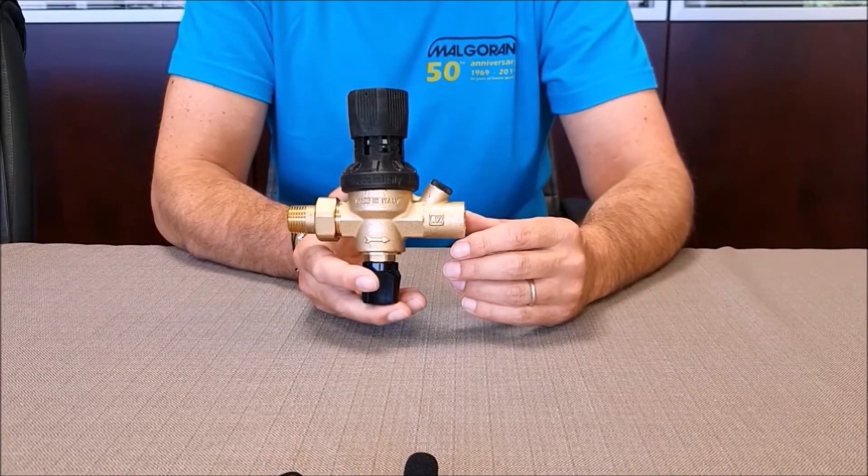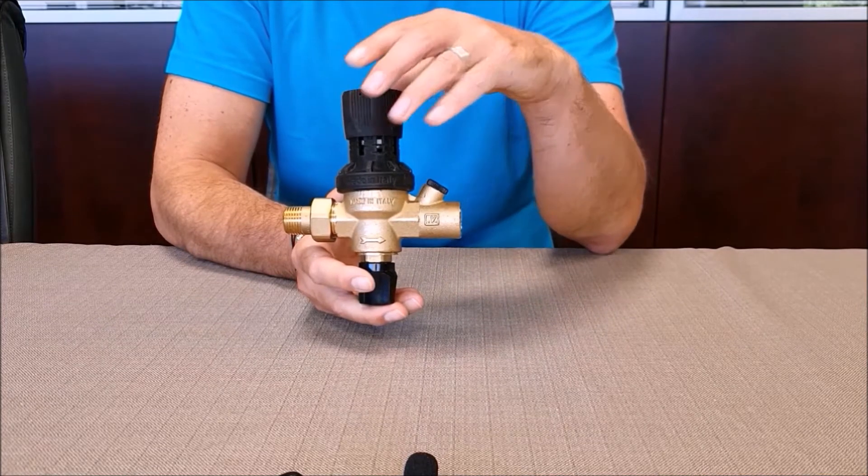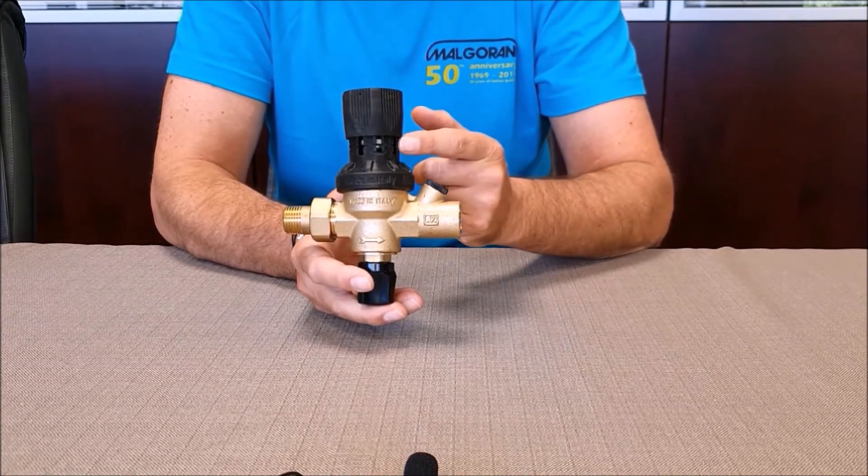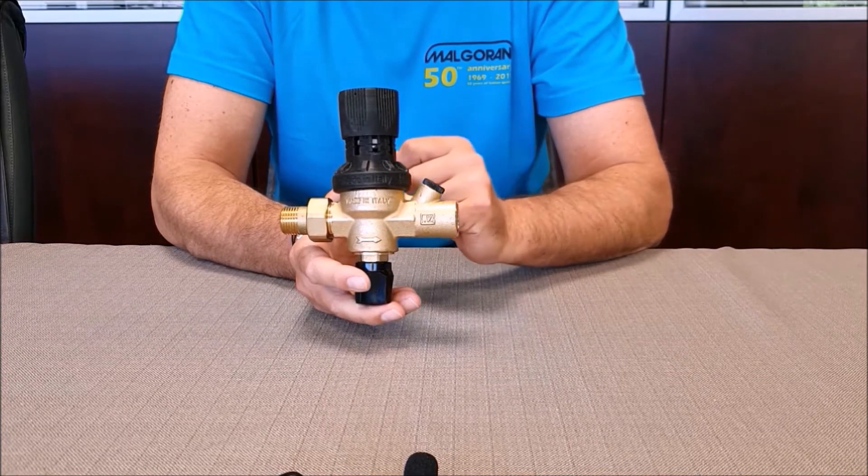The 111XR filling units have a plastic head with a pre-setting graduated scale. By positioning the white inner ring on one of the indexes, we can pre-adjust the pressure without the need for a pressure gauge.